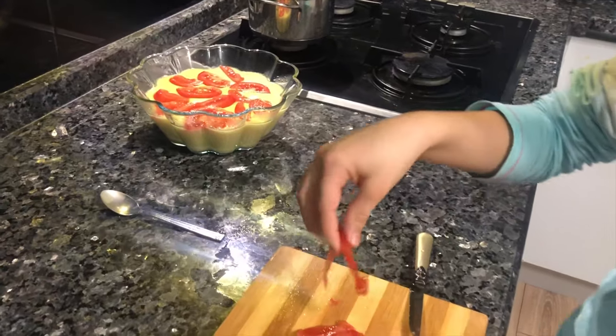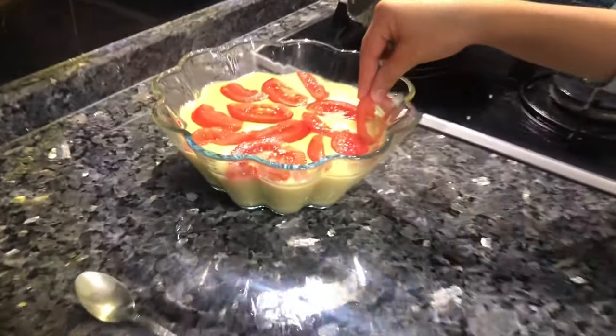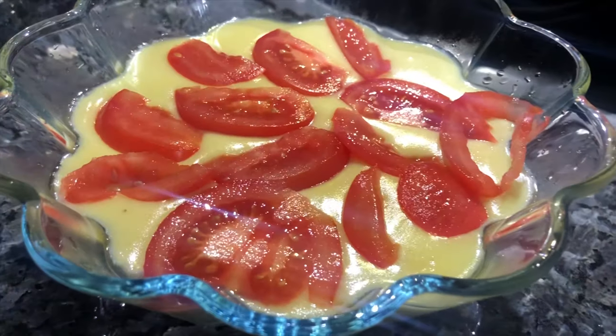It is time to decorate our food. Tomatoes look perfect!